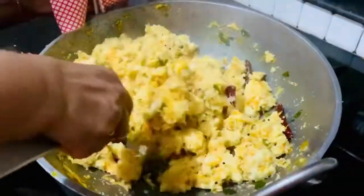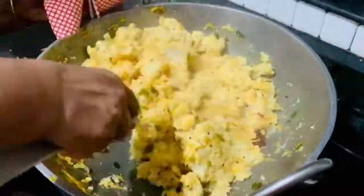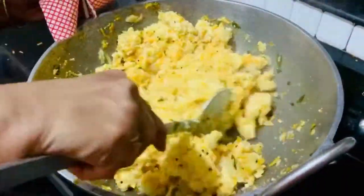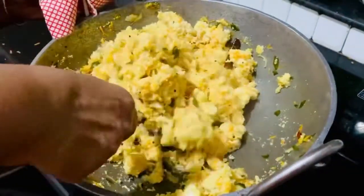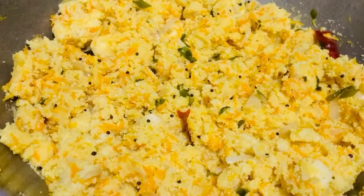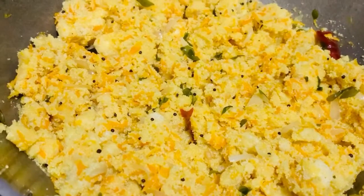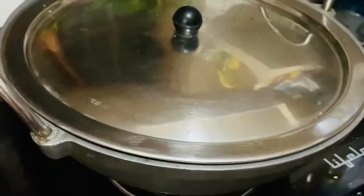We also have to cut one. If you want to cut it in the pan, you should have cut it in the pan. I am going to cut it in 5 minutes. I will cook this dish on low flame.